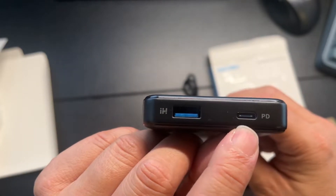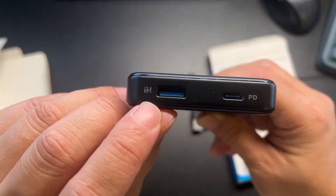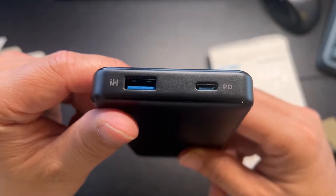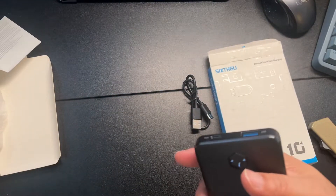We have 'Hi' for the USB port, and then we have a power delivery USB-C port — that's good. This port has a blue inside, so I think that should be at least USB 3.0 charging. Let's just plug it up real quick.